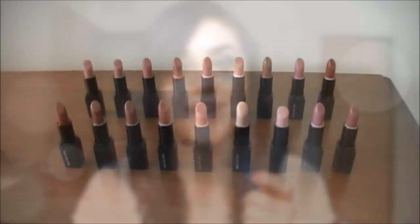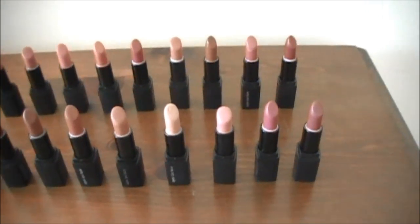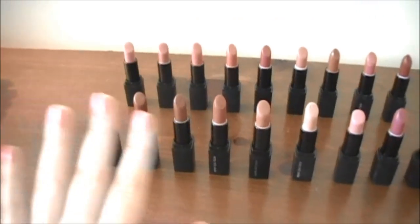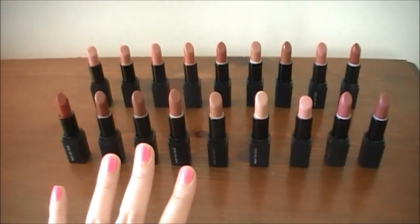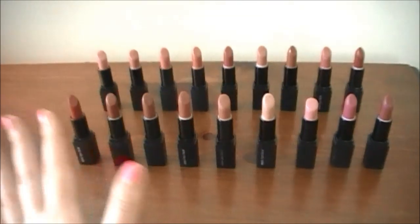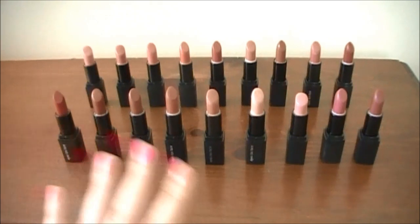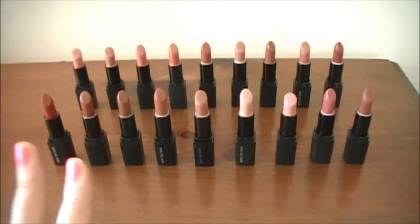Okay guys, so we went ahead and talked about the lipsticks. Let's go ahead and jump right into the swatches. I'm going to turn the camera around and do a better view so you guys can see them all up close. I'm going to swatch them and talk about the colors. I have all of the Elf Mineral lipsticks laid out, and I have them arranged how they appear on the website, so it might be a little bit easier when you go to shop.